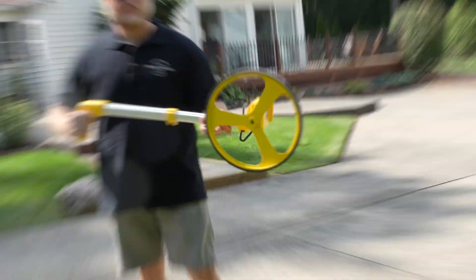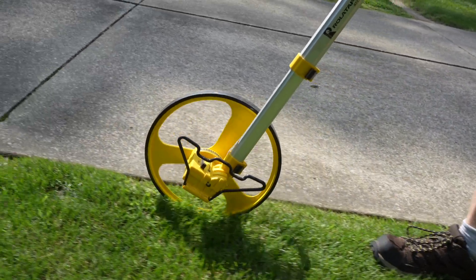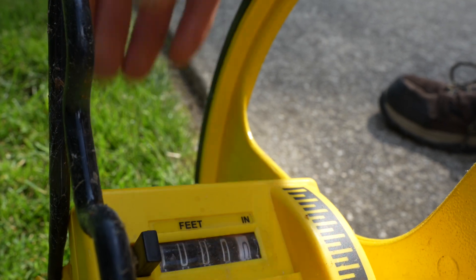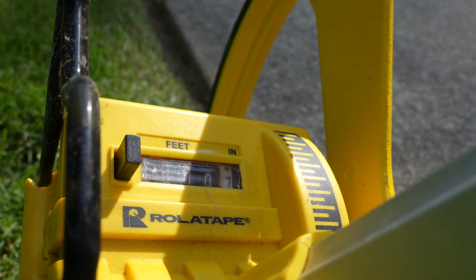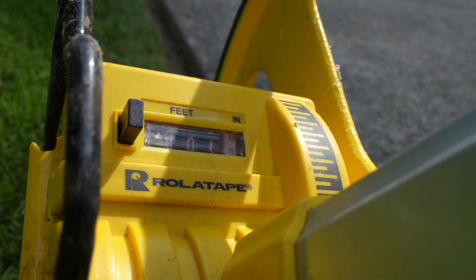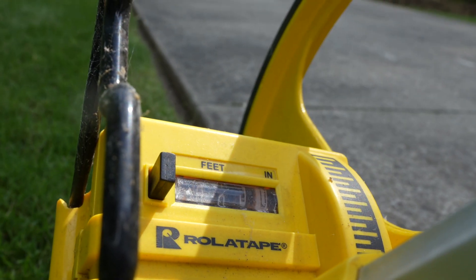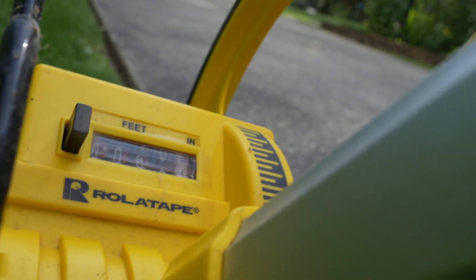Next up is a measuring wheel or walking wheel. You can usually find these in home stores or online pretty easily. As the name implies, you walk the wheel where the fence line goes and as you walk along, it starts adding up the footage. Simply start your run at zero and begin walking. As you go along, you will see the measurements start adding up. Once you come to the end of a run or your gate, mark the measurement on your layout sketch, then zero out or reset the counter and start measuring your next run.